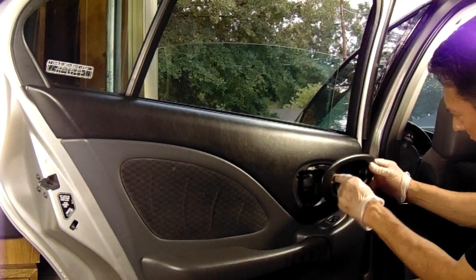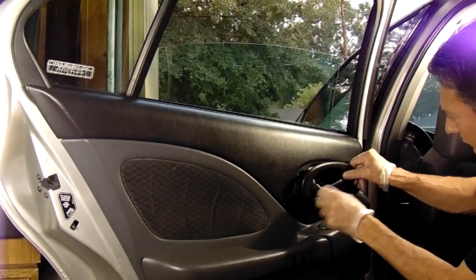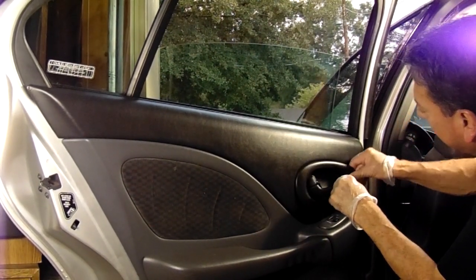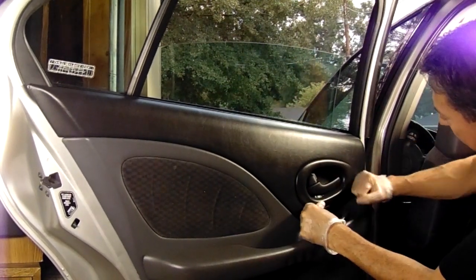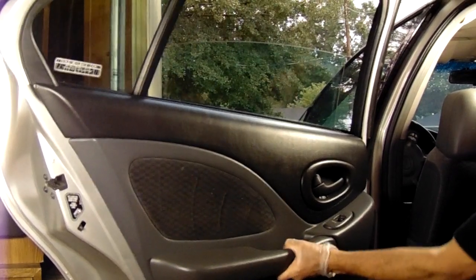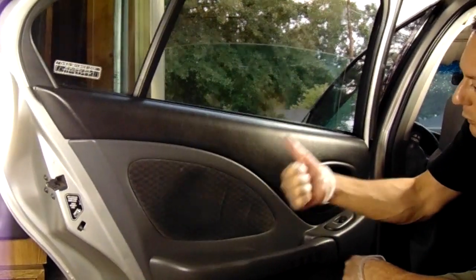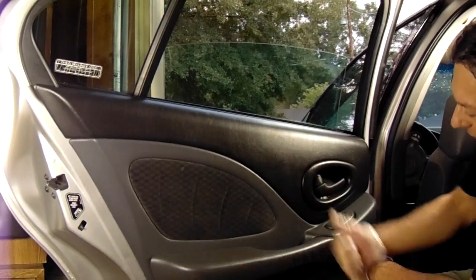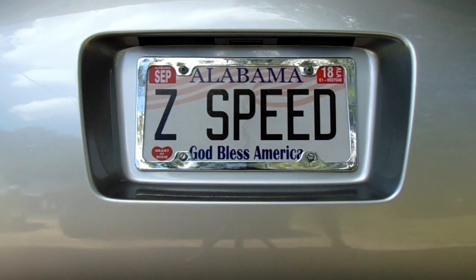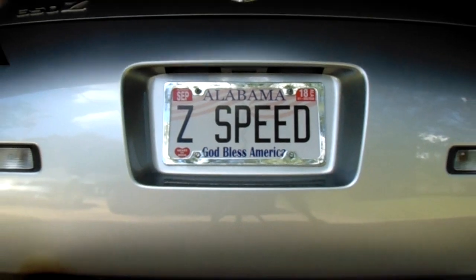At this point, all we have left to do is reinsert the plastic frame around the door handle and we're basically done. Sit back and congratulate yourself — you just saved a whole lot of money, and it really wasn't that bad. I hope you enjoyed the video and it helped you out. As always, please like and subscribe, and Z-Speed will be back soon for another video. Until then, keep on repairing.